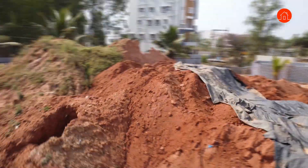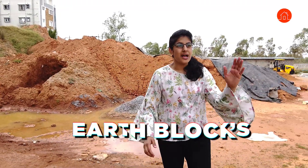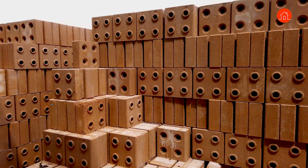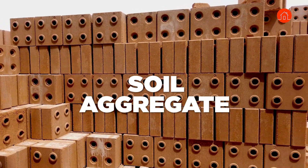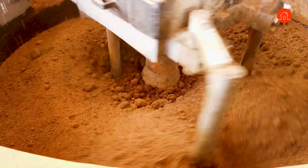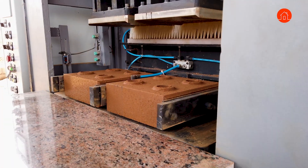Hi guys, welcome to our channel Homebanao. I'm architect Sudha Kuthari and you must be wondering what is so much soil behind me. These are nothing but earth blocks — compressed stabilized earth blocks which are made completely from soil and aggregates. I'm going to show you the entire process of how these blocks are made via a completely automated machine method.